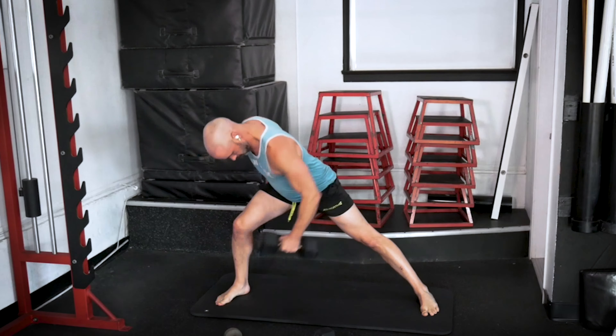Now open them up — make sure the dumbbells get out past the elbows so the elbows are past that 90-degree angle. Working flies, stretching through the chest. That's five. Six. Keep those glutes engaged. Seven, we're going ten. Eight — ten seconds. Nine. And ten.